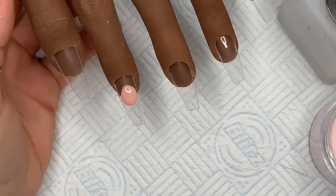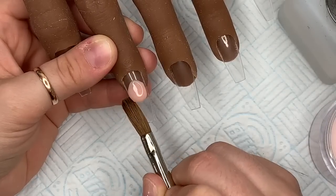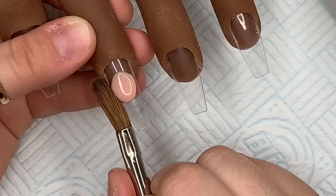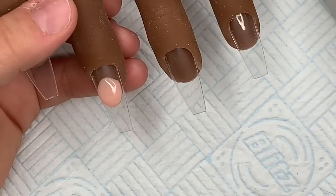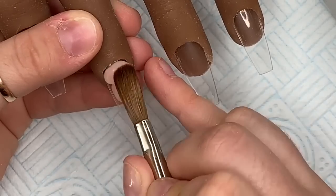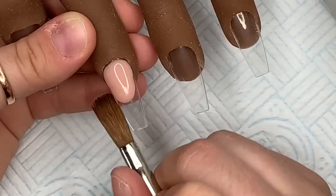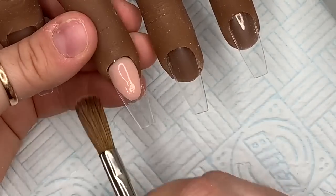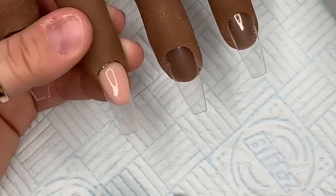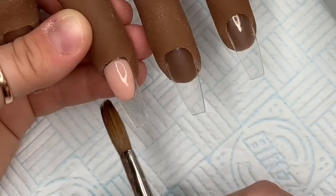I'm going to start by using honeycomb to create a nail bed. We are doing the reverse smile line method, so I'm going in with my first bead and shaping out my smile line. Then I'm going in with another bead at the cuticle area and making it flush with the other bead. Don't worry if the smile line isn't quite the shape you want - we are going to go around that smile line with a hand file later to neaten it up.